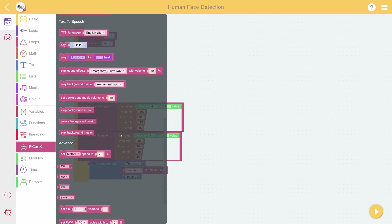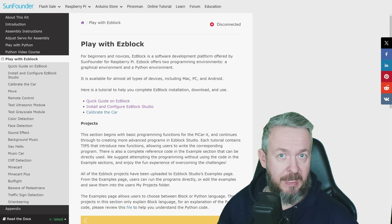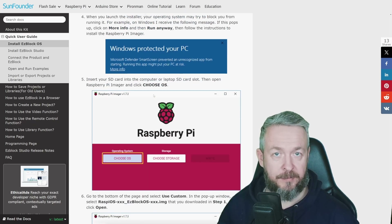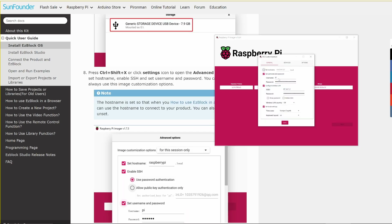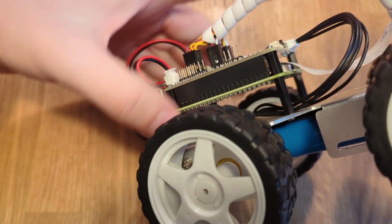There are a ton of examples you can start with and customize to your own needs. But before you do that — after assembling everything — you need to download the OS image from the provided link, then download the Raspberry Pi Imager. After that, follow the guide: select the custom firmware, select the storage, configure the name, Wi-Fi, and password, then write it to the SD card. Once written and verified, pull the SD card and install it inside the PiCar X.